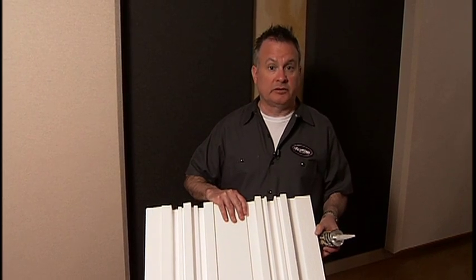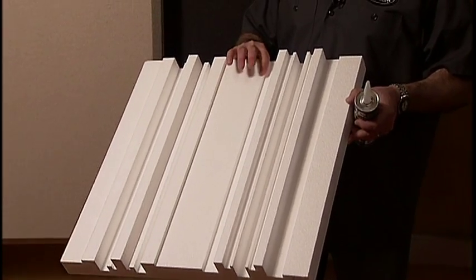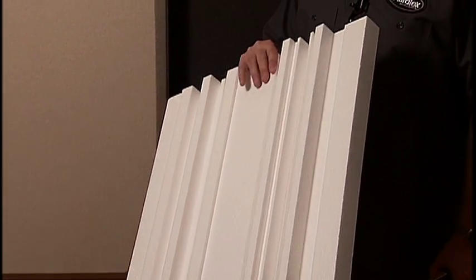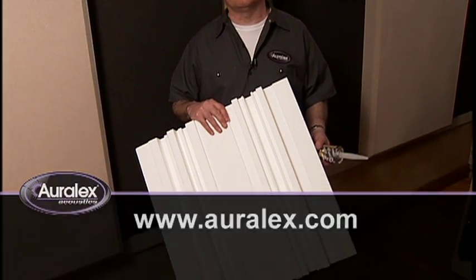Very lightweight and easy to paint. Make sure you use latex paint, however. Unlike some of our other diffusers where you can use any type of paint, the expanded polystyrene means you have to use a latex paint. So if you're looking for an extremely effective and cost-effective diffuser, be sure to take a look at the Oralex Q-Fuser.